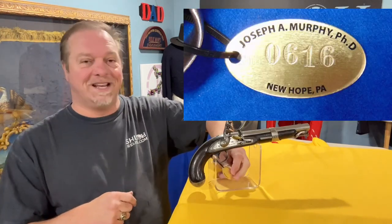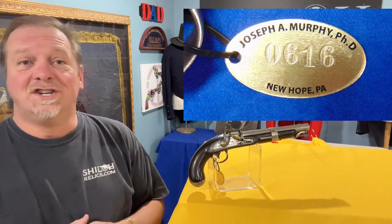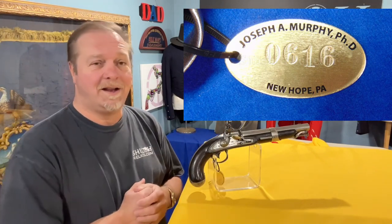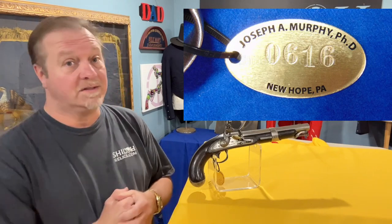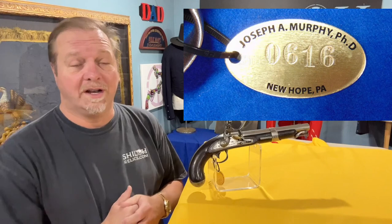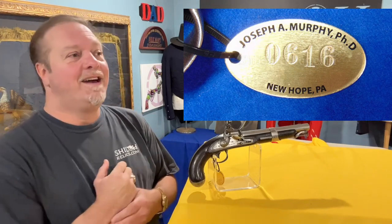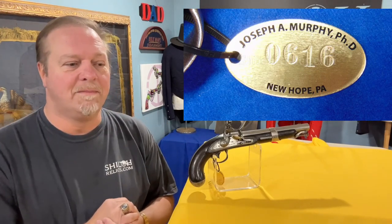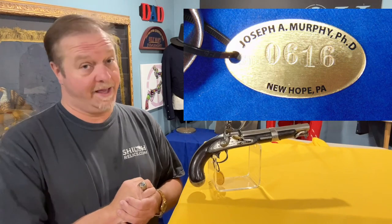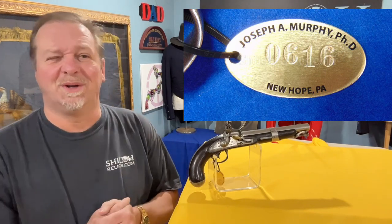It's actually still got the little collector's tag on it. It came out of the collection of Dr. Joe Murphy, who had an amazing collection of weapons as well as buttons and Confederate buckles. I bought his Confederate buckle collection and it was staggering. He had a note in his paperwork: he said he wanted to be the most advanced collector — and he was, or at least one of them. This one was in his collection, so it's a quality piece.